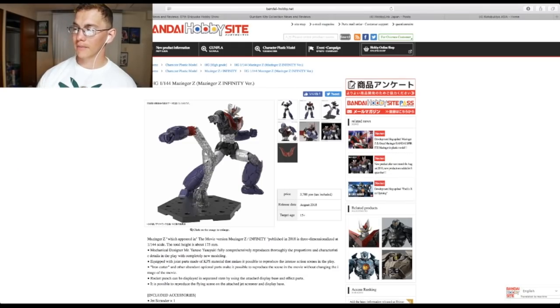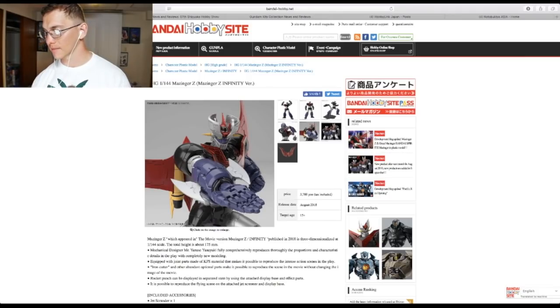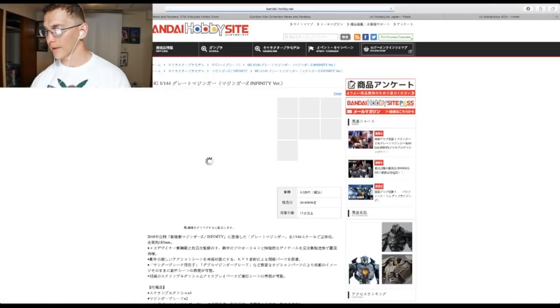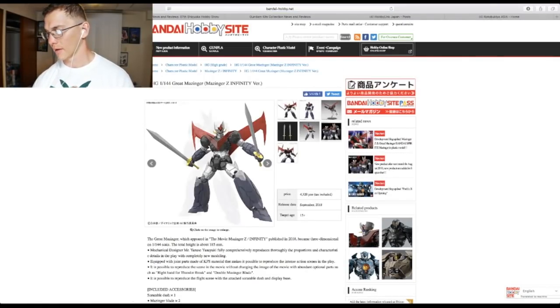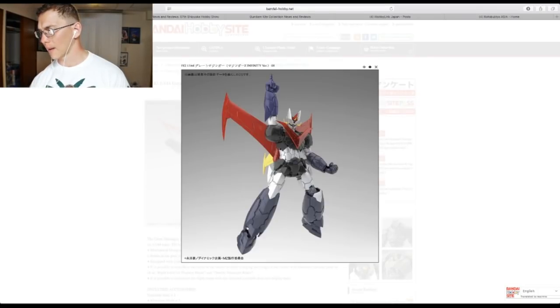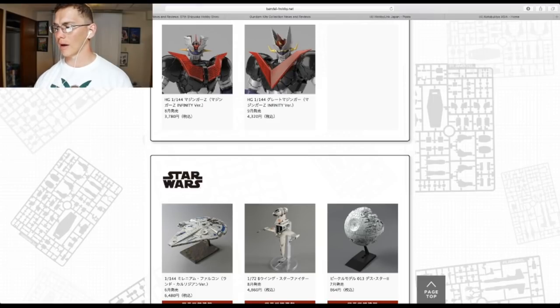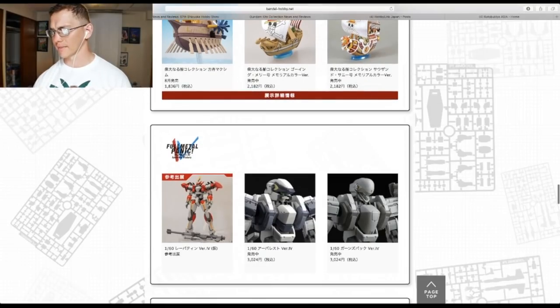They also had the High Grade Mazinger Z Infinity version. It looks fantastic — amazing details, coming out in August for 3,700 yen. We're also going to have the Great Mazinger, which comes with two swords. This thing looks amazing and I'm picking up all of them. Some other companies are making these, but I prefer these — at around 4,000 yen it's worth the price in my opinion.